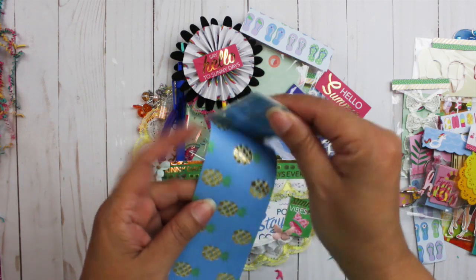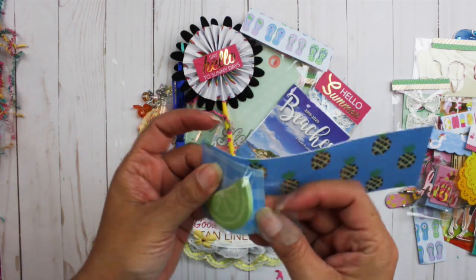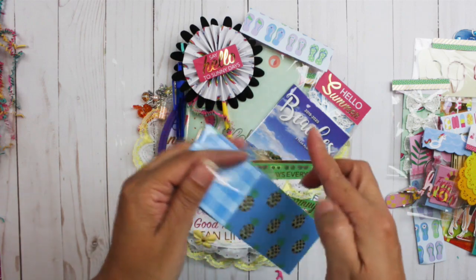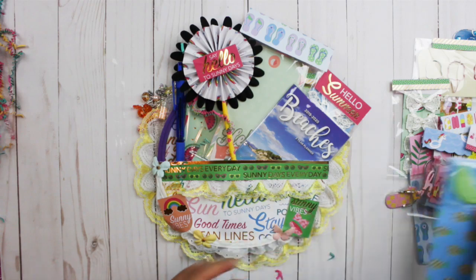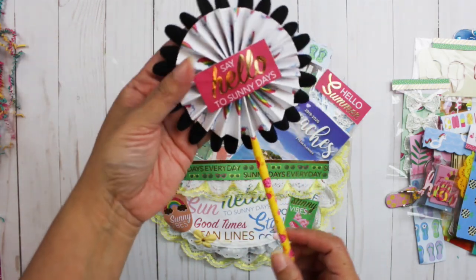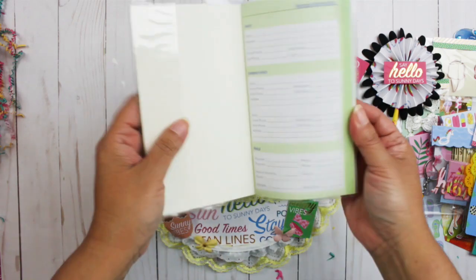She gave me a sticky note in the shape of a lime or lemon — I always get confused between the two. Neat for my planners. I use a lot of sticky notes when I'm planning all kinds of things. And she made me a wand. How cute — 'Say Hello to Sunny Days.' And a two-year planner, beaches — that's nice.